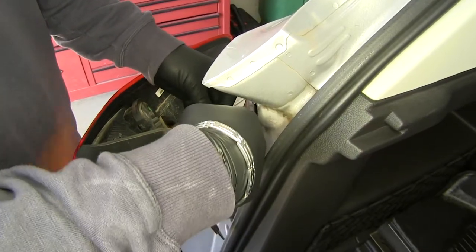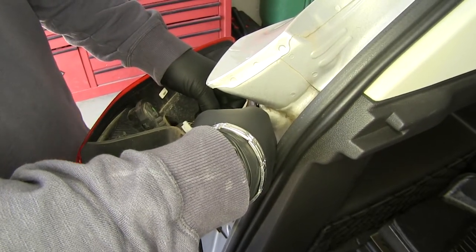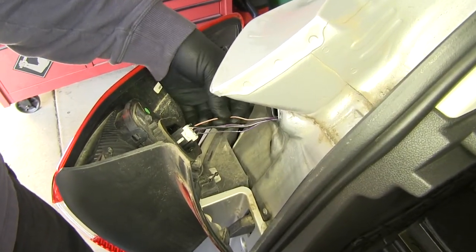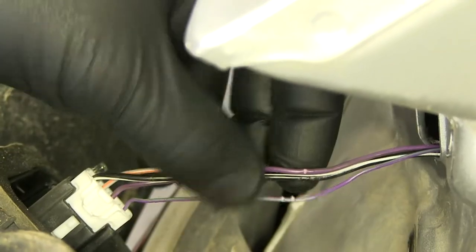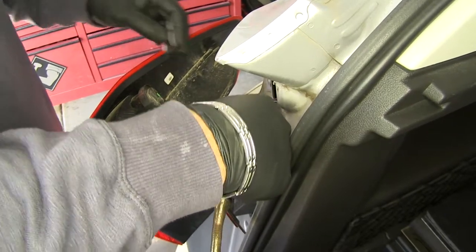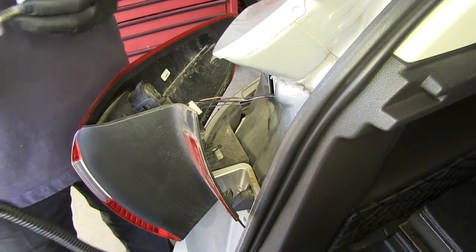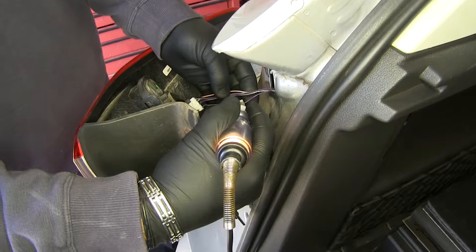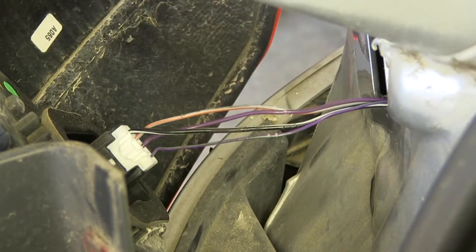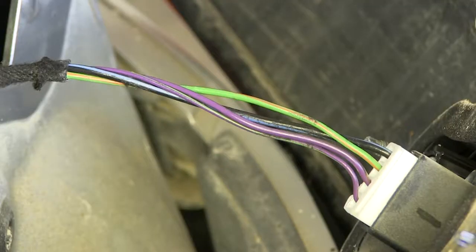Next we'll test our wires and determine what system we have. We'll start with our blinker — turn it off, turn it on. Now we know our gray with the orange stripe is going to be our blinker. Next we'll test our brake lights — turn them on. Our large purple wire is going to be our brake lights. Now we'll test for our running lights — turn them on. That's telling us that we have a three-wire system. Now we're going to test the passenger side; the difference is we're only going to be testing for the blinker. For our passenger side, it's going to be this green wire with the orange stripe.